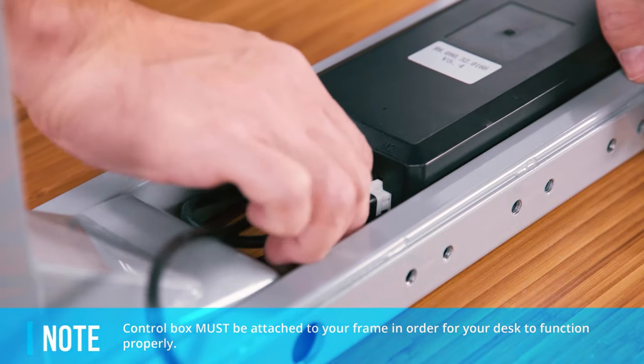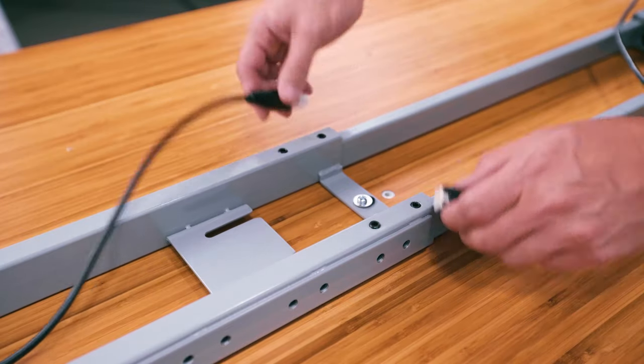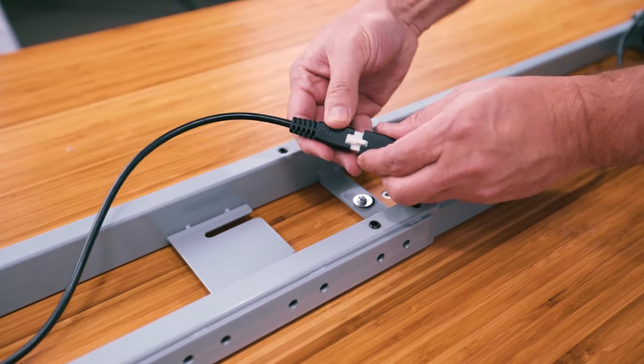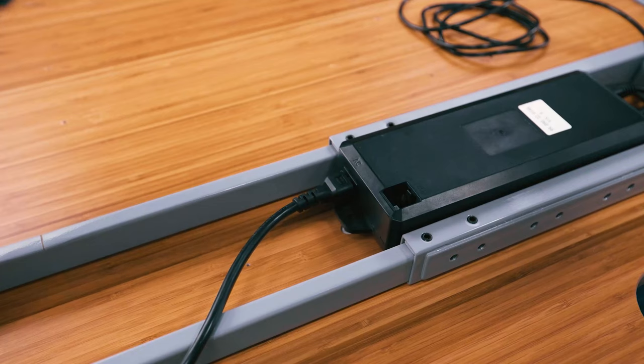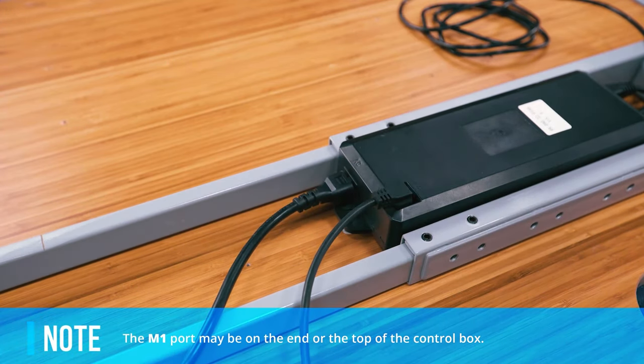Now plug the leg closest to the control box directly into the white port marked M2. Finally, plug the farther leg into the leg cable, and then plug the other end of the leg cable into the white port marked M1, located on the top of the control box.